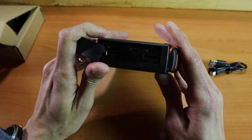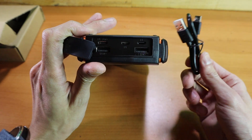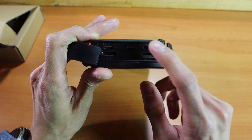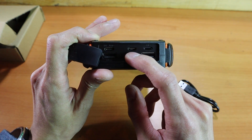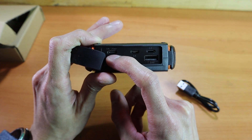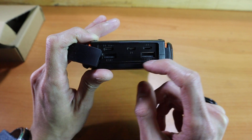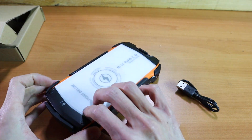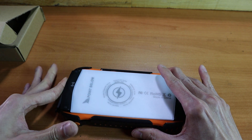There are three different ways to charge this device. The included cable is a micro USB. There's also a Lightning input port, a micro USB input in the middle, and a USB-C that functions as both an input and an output port. There are also two USB output ports to allow you to use any of your own cables.